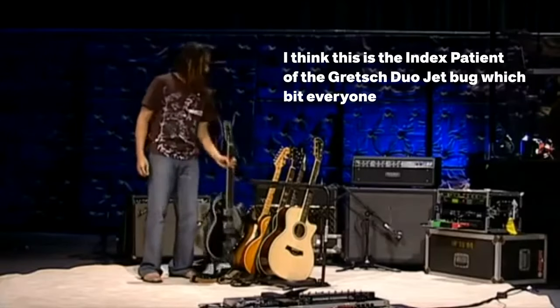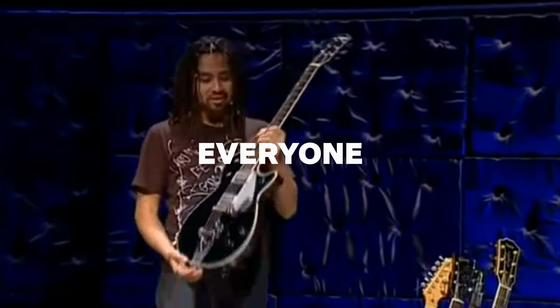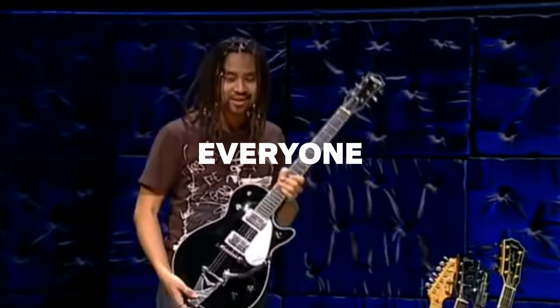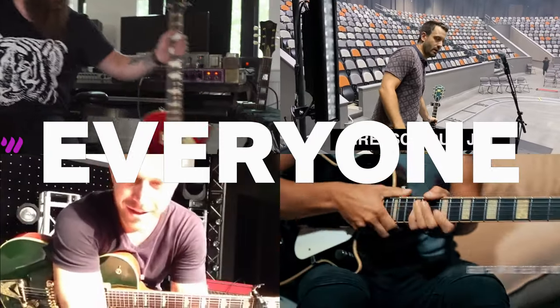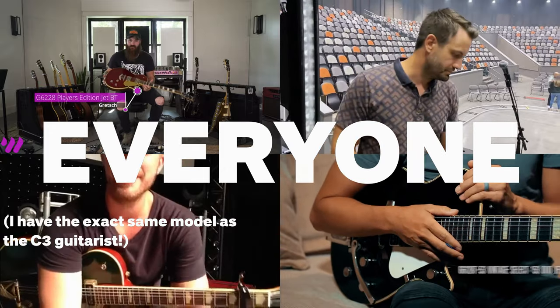Gretsch guitars and worship music seem to be synonymous now, but I remember the time worship guitarists were saving up for Tom Anderson strats in the 90s. At one point in time, I was convinced I wanted an Alembic guitar. I bet you millennials haven't heard of that brand before. Then one of the OG worship heroes shows up in relative recent history and blows the gates wide open. This is my latest addition — the Gretsch Duo Jet. Awesome sounding, just got that amazing Gretsch sound. This guitar is just a rock and roll machine.